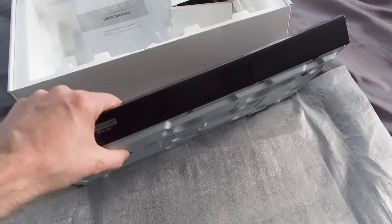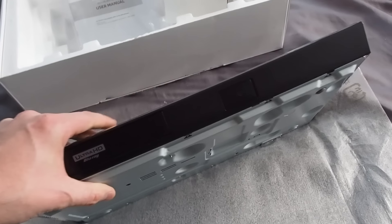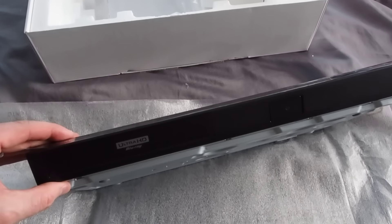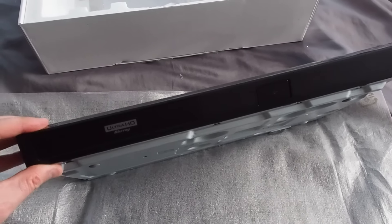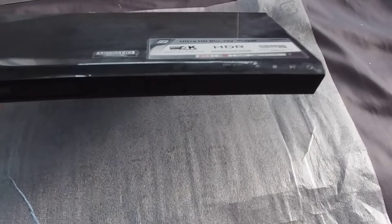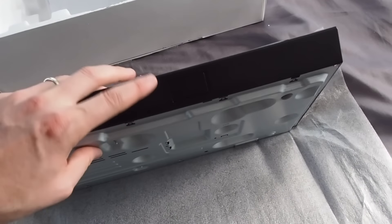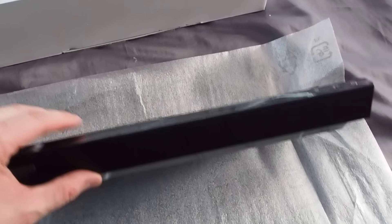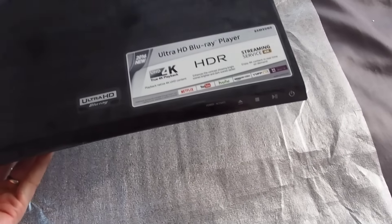In terms of heft and thickness, it's probably akin to a second or third-gen Blu-ray player — getting skinnier, but not the huge heft of the first generation. I've seen this start up a disc before — it's not slow, so we haven't gone backwards in terms of performance, even though we're loading much more resolution and information with that 100 megabits per second capability.